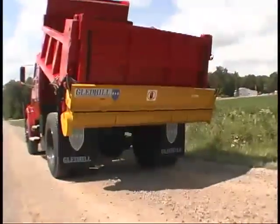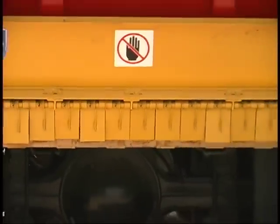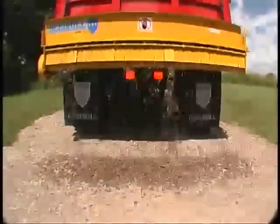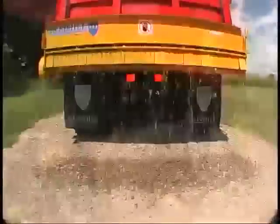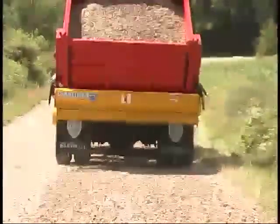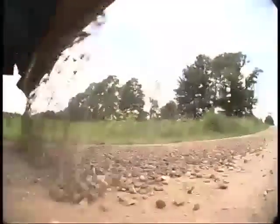Gledhill's Niagara Falls tailgate spreader is designed with keyboard-style strike-off plates. These 23 individually spring-loaded plates, in combination with 138 activator bars, provide close-tolerance flow control for a variety of materials from coarse gravel to fine dust coating. The strike-off plates automatically eject foreign objects and enable uniform spreading over an 8-foot section or lane, without the danger of hitting parked cars or passing traffic.